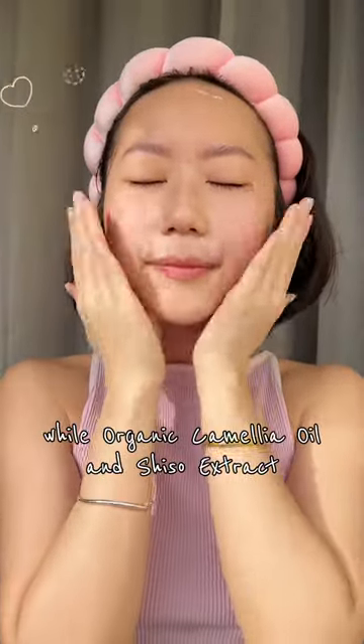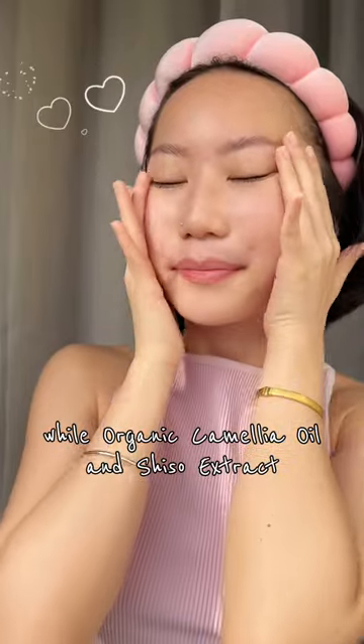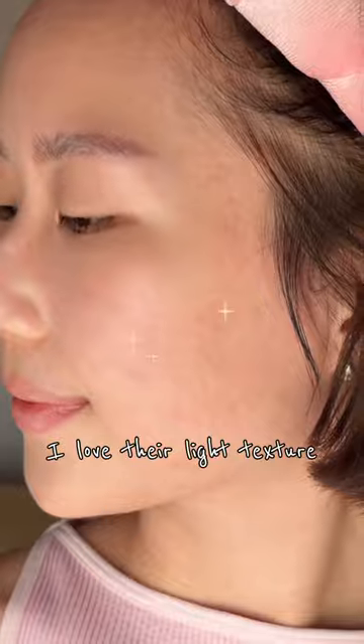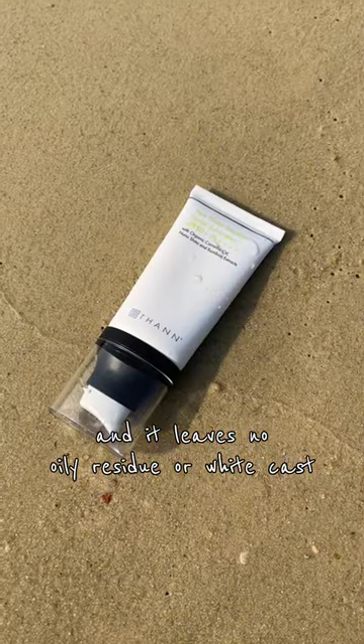While organic camellia oil and shiso extract help restore sun-damaged skin. I love the light texture and it leaves no oily residue or white cast.